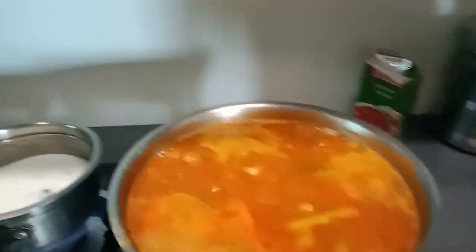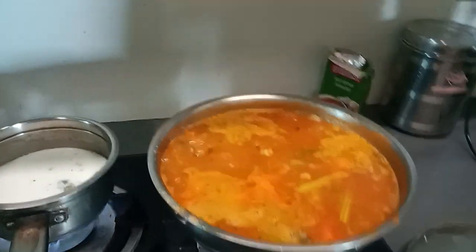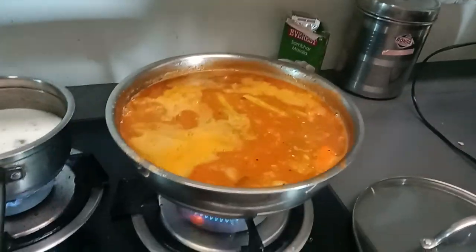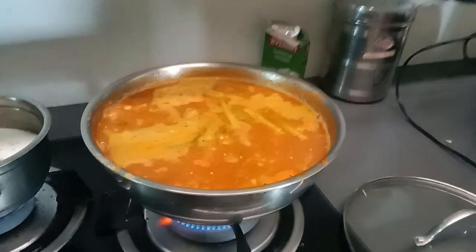We are going to eat our doctor's food. We are going to take a lot of food.